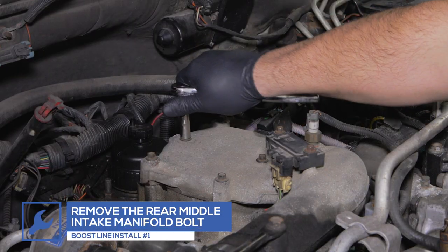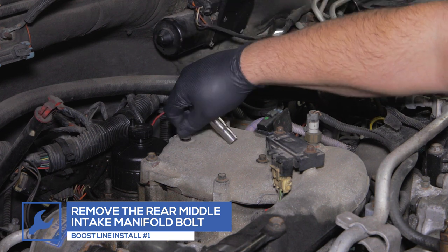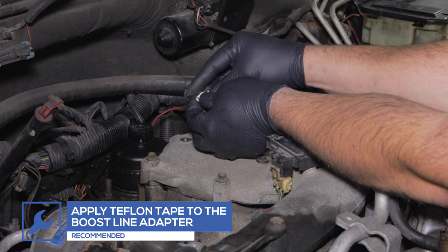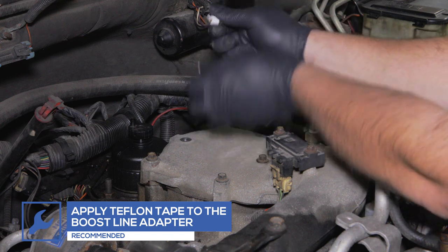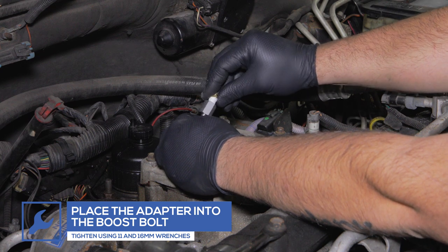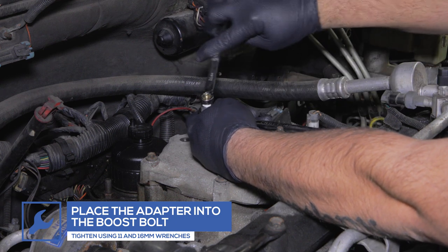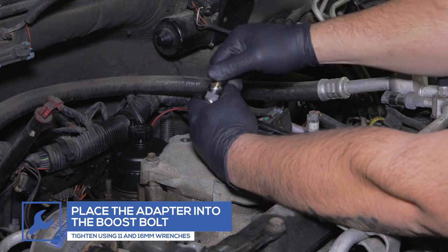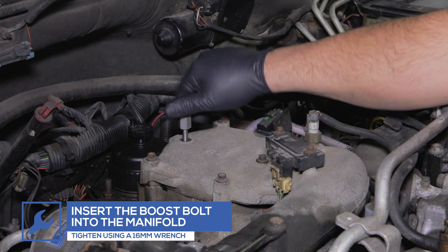If you purchased the Boost Bolt Adapter to install your Boost Line, start by removing the rear center bolt from the top of the intake manifold. Wrap the Boost Line Adapter with Teflon tape. Place the adapter into the Boost Bolt and tighten them using 16 and 11 millimeter wrenches. Then place the Boost Bolt into the manifold and tighten using a 16 millimeter wrench.